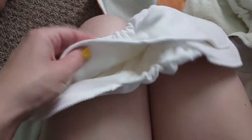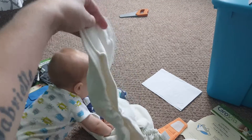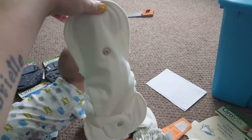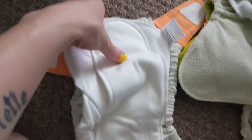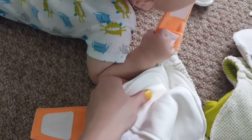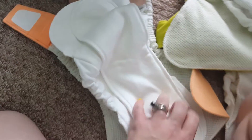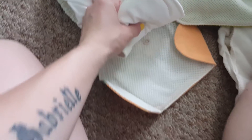Then you take your insert. This one is the organic cotton. I find this insert to be the trimmest and the thinnest for the diaper. So then you would just take your diaper, snap it in — it's kind of hard to do one-handed.